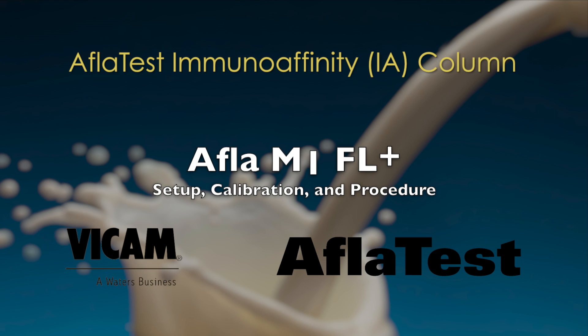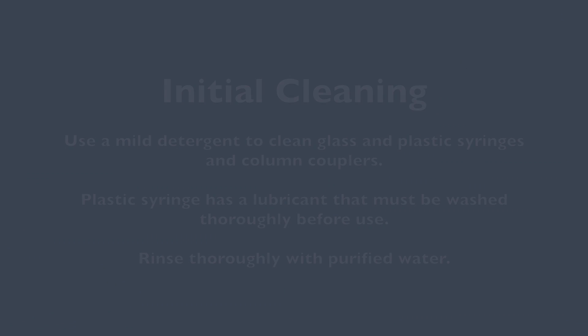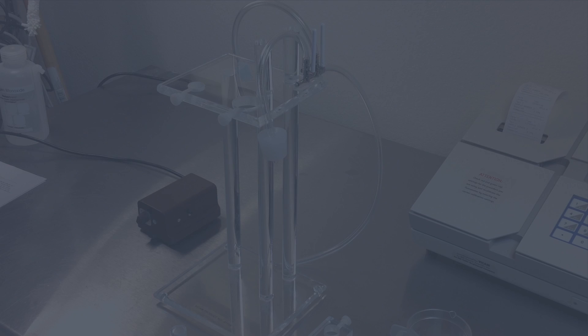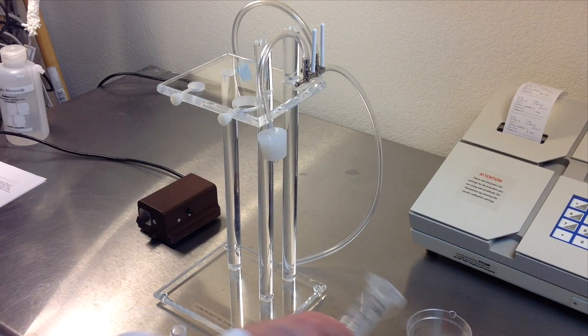The Afla M1 FL Plus Test Kit includes a pump stand with a glass and plastic syringe barrel. Use a mild laboratory detergent to clean the glass and plastic syringes. Rinse thoroughly with purified water to assure no fluorescent material leaches into your tests.